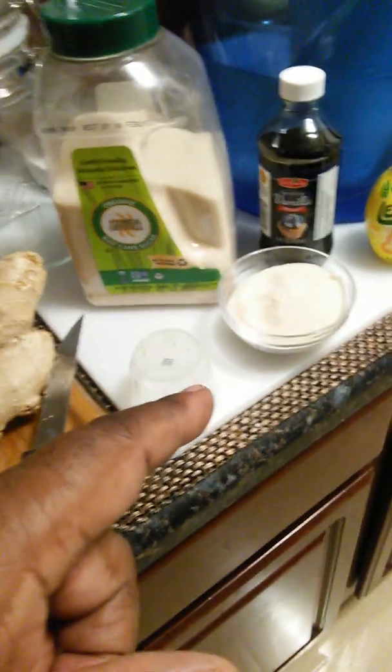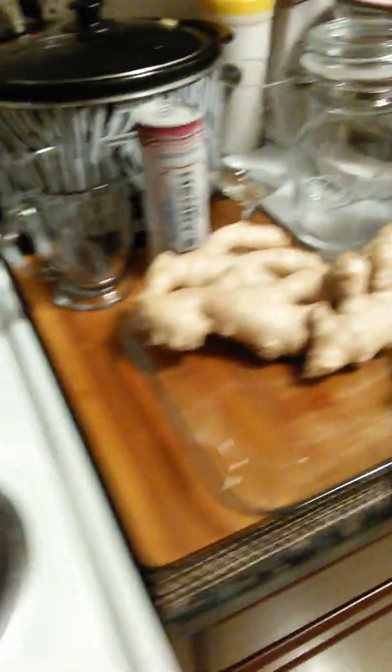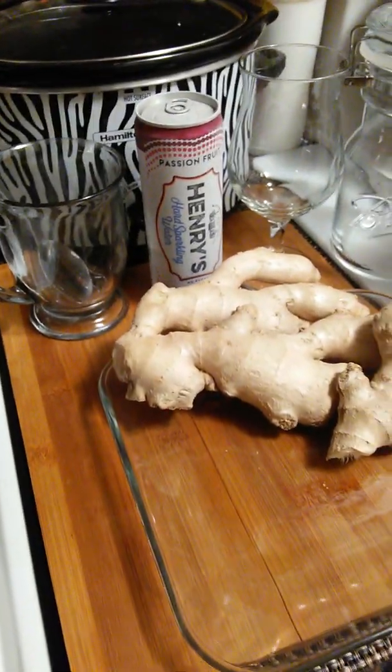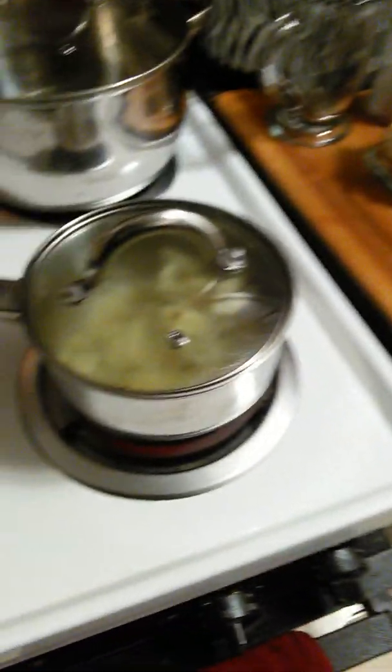Then you put your sugar in there, your vanilla, and your lemon. I got lemon juice, but it's better to use fresh lemon — but you can use lemon juice. Better to use fresh lemon. And that's it. Boil it down.